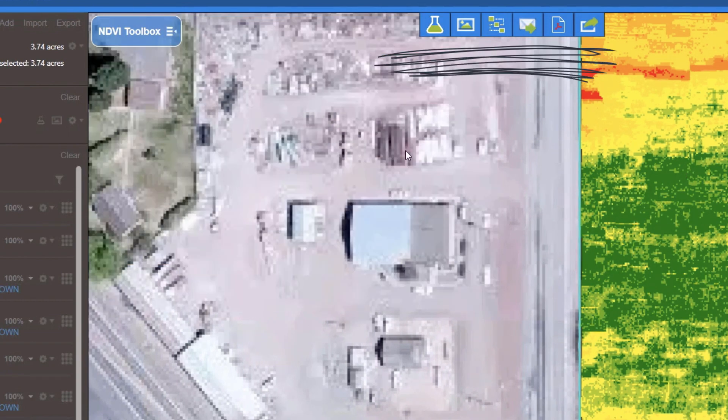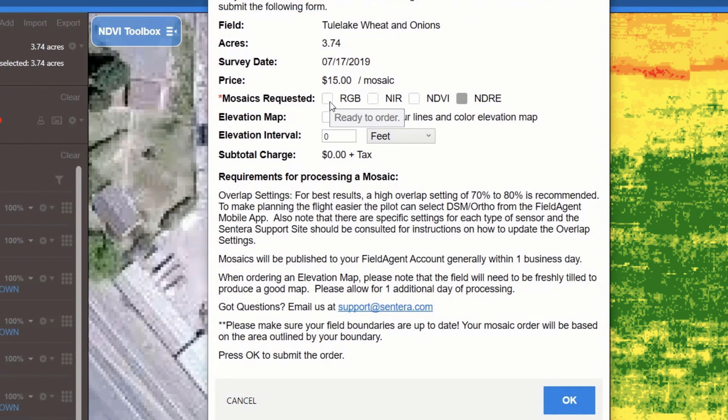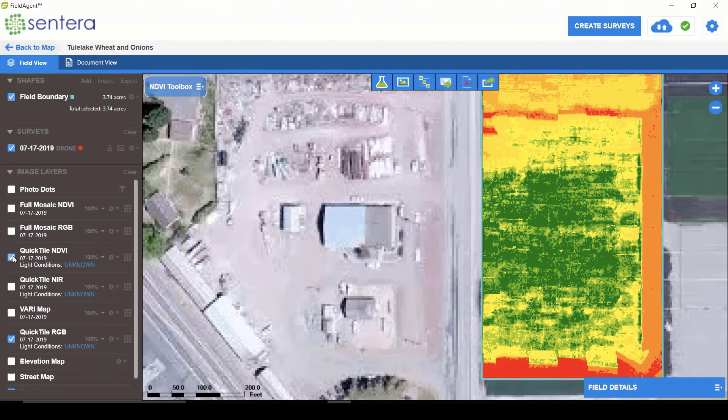The next thing I want you to look at is this toolbar at the top, which is where you access paid features through Sintera — things like ordering custom analytics, full mosaics, or other paid features that generate additional map layers. You can also email the map or create a PDF report. I'll go ahead and order the paid mosaic — in this case, the RGB as well as the NDVI layers, which are the fully processed layers. I can also do elevation maps, but I'll skip that for now. Clicking OK orders the maps, and usually within a day or so I'll get those full map layers in my account. When finished, the full data layers will show up on the left-hand side under my data layers.